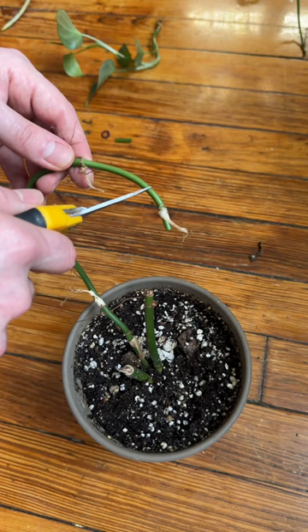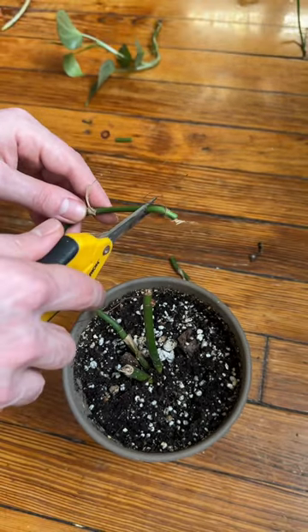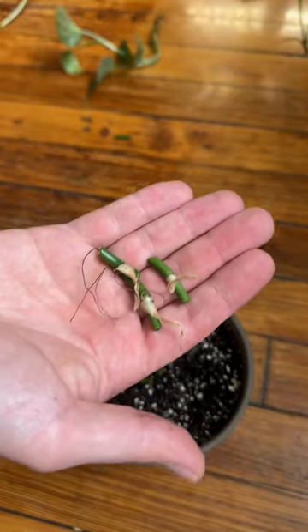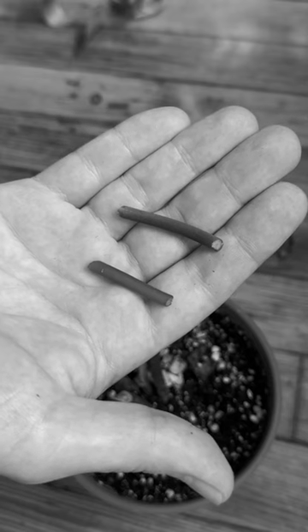We're going to remove a good amount of stem on either side of the nodes. We'll work our way down the stem until we're at the base of the plant, and we're left with these lovely little nodes — all of which have the potential of rooting. Those little green stem pieces from in between the nodes are useless to us, so they can go in the compost.